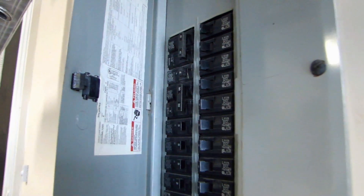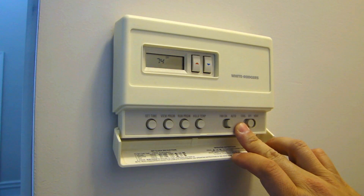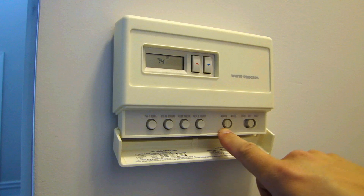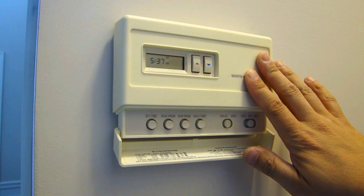The first thing you want to do is turn the breaker off for the furnace. Looking at the label, the top two on the right side are marked furnace, corresponding to these two breakers — go ahead and turn those off. Now there's no power. To double-check, try to turn on the fan using the manual fan-on switch; if you don't hear anything, then you know there's no power going to the furnace.